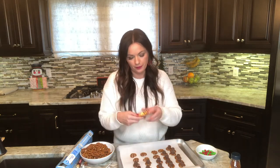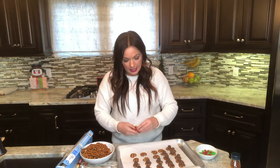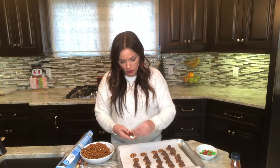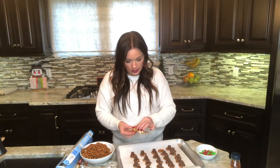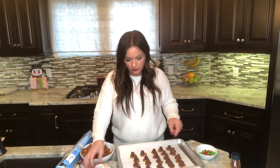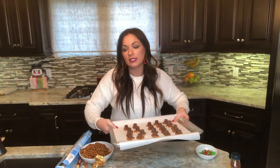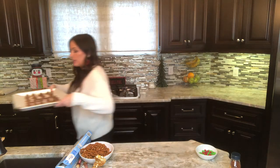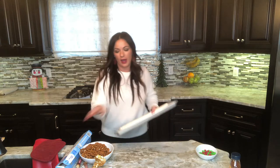If you're doing this for Christmas, Christmas is just around the corner, so this is the perfect easy dessert that you can bring with hardly any effort. I got all the Rollos on here — can you see how they're just laying right on top? I'm going to pop this in the oven; it's going to take three to five minutes. I'm going to go ahead and do another pan while we're waiting for that.